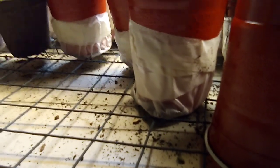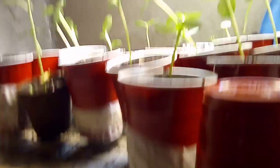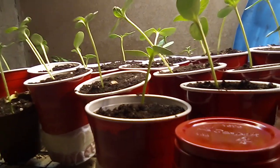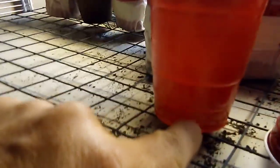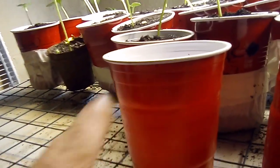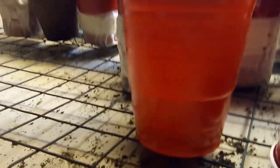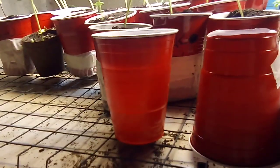When that tap root comes out the bottom and hits the air, it'll break off. That signals the plant to send down more tap roots. Those will break off too, and so on. Without air pruning, one long tap root goes down, hits the bottom, and wraps itself in a circle around the cup — which I'm sure you've seen when pulling plants out of containers. That's not healthy; a tap root should keep going down as deep as possible.